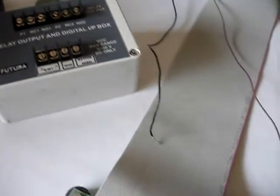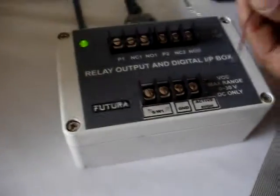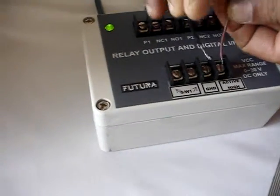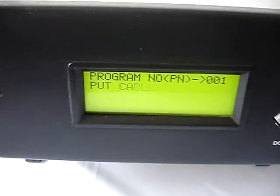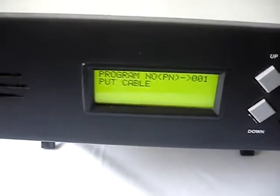It is waiting for the fail bin sensor input. Now let us connect the power supply to the fail bin sensor by touching ground and VCC. It is connected, and now the tester goes back to fail bin. The fail bin sensor is connected this way to the relay box.